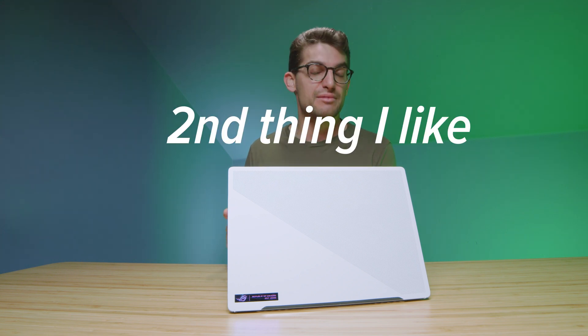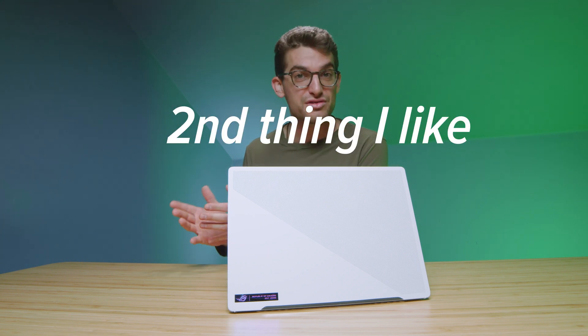Now let's get into performance. I've been able to benchmark this laptop against other computers since my first review. This is one of the first Ryzen 6000 series laptops, and we're going to check out how it stands up against newer models, including 12th gen Intel, that have come along since.